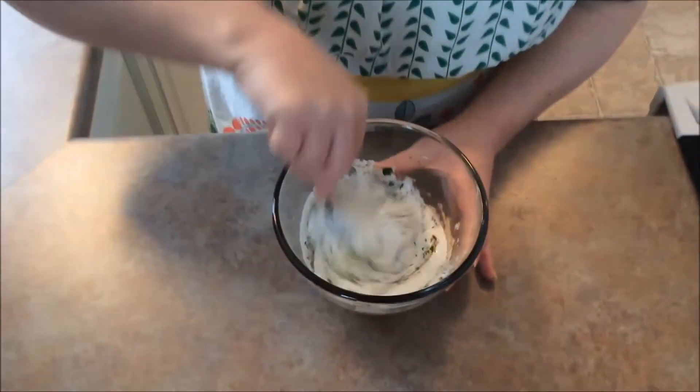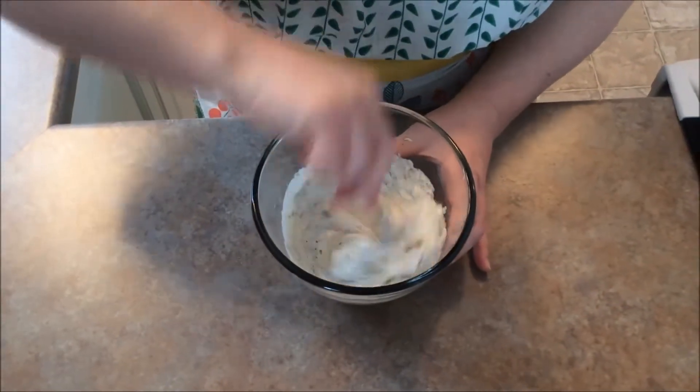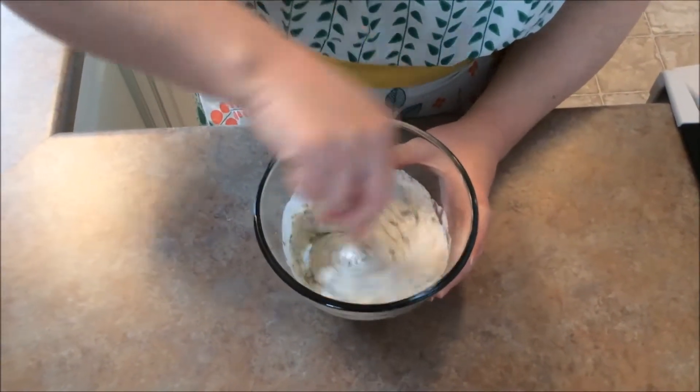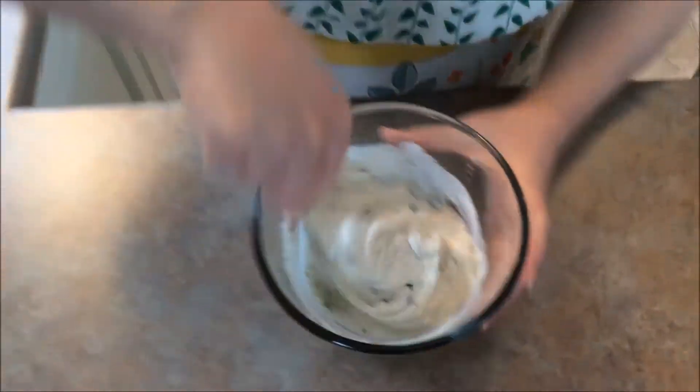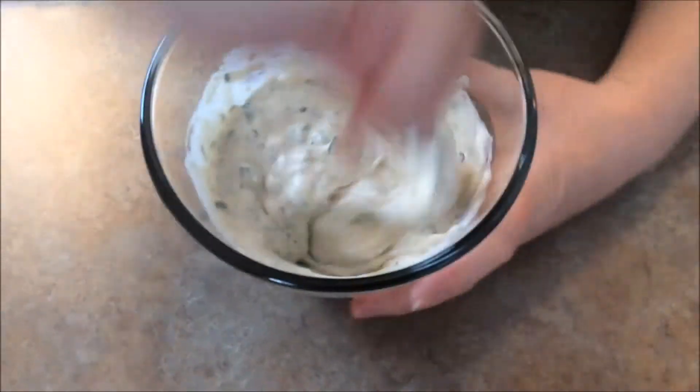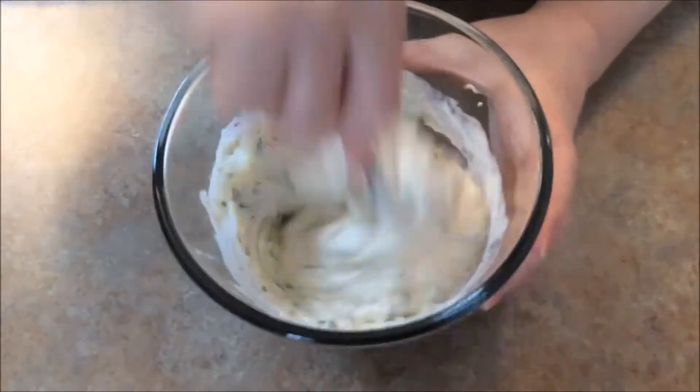So we're just going to go ahead and stir our ingredients all together. Make sure you scrape your bowl really good to make sure everything is well blended.